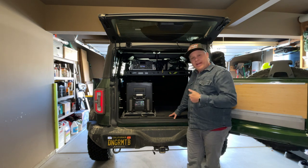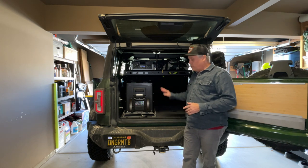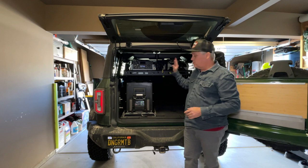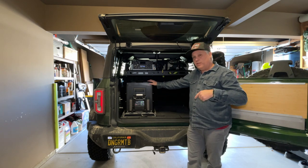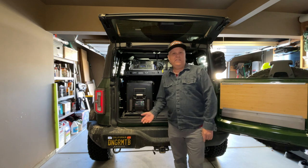People have been asking me to do a review about the Goose Gear plate system that allows you to get a flat mounting surface so you can mount things like fridges, fridge slides, cargo boxes, full storage, even full kitchens. So make sure to keep watching the video and I'll talk to you about both the pros and cons of the cargo system and why I chose this one for my build.